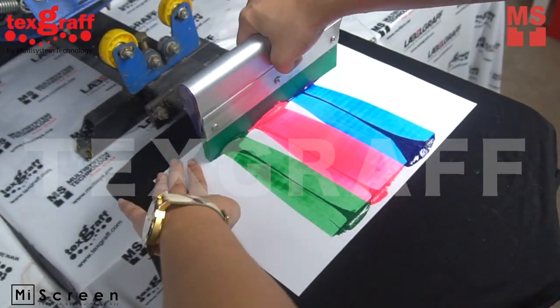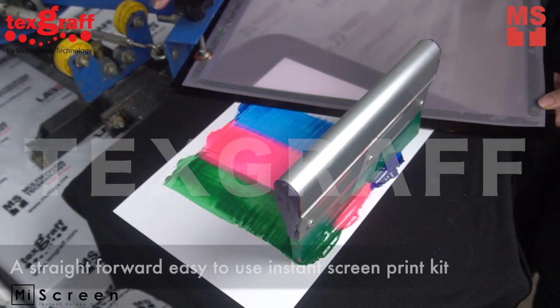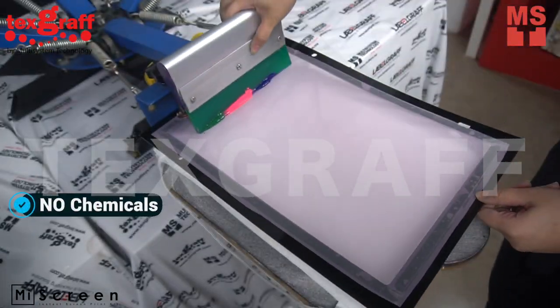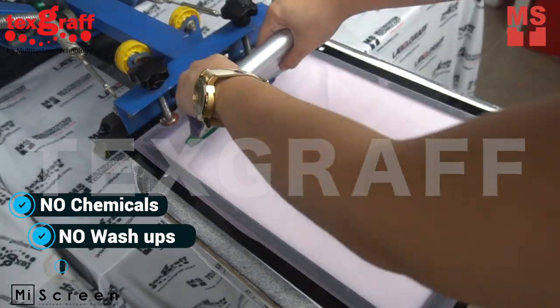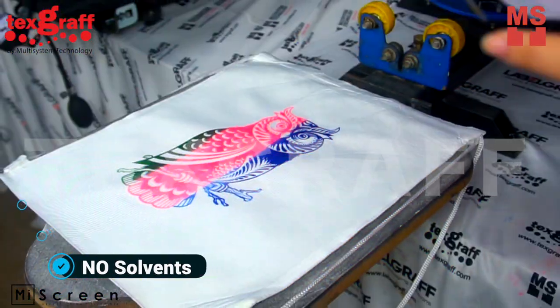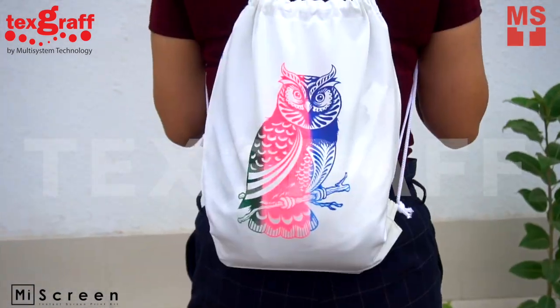MyScreen Digital Screen Maker is the easiest system to create a digital screen for screen printing — a straightforward, easy-to-use instant screen print kit. This has no chemicals, no wash-ups, no solvents. Open up a whole new world of creation with our simple and easy-to-use MyScreen.